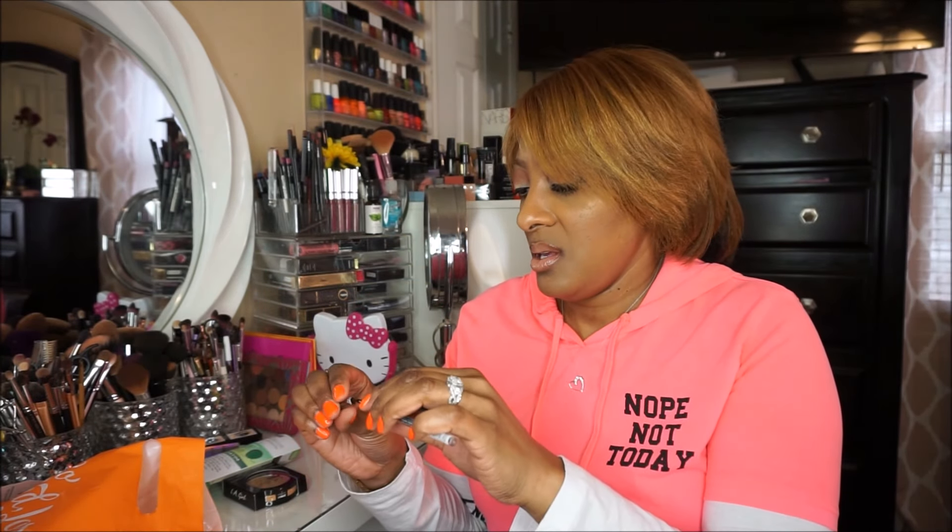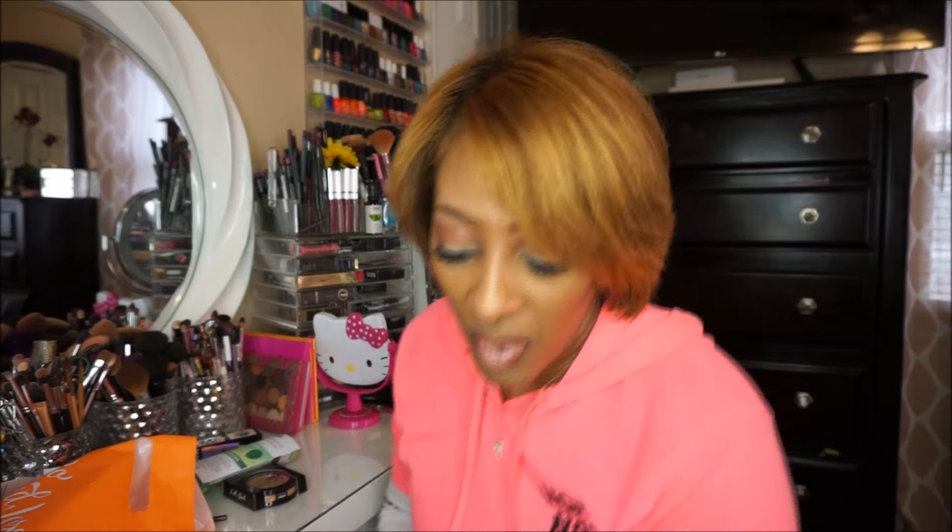I swatched the brow pencil and it looks like it has some potential. And that is all from Ulta.